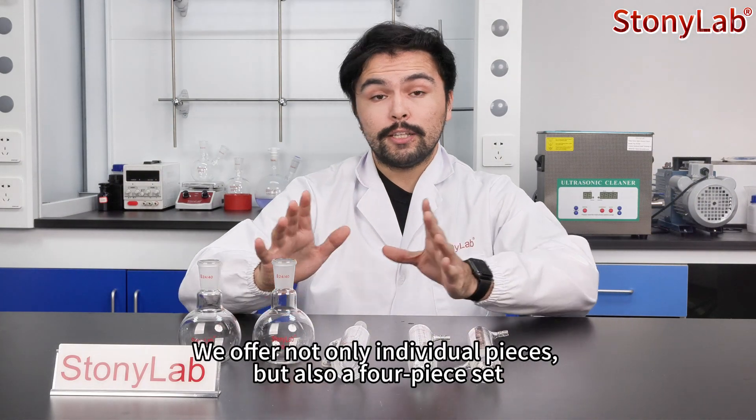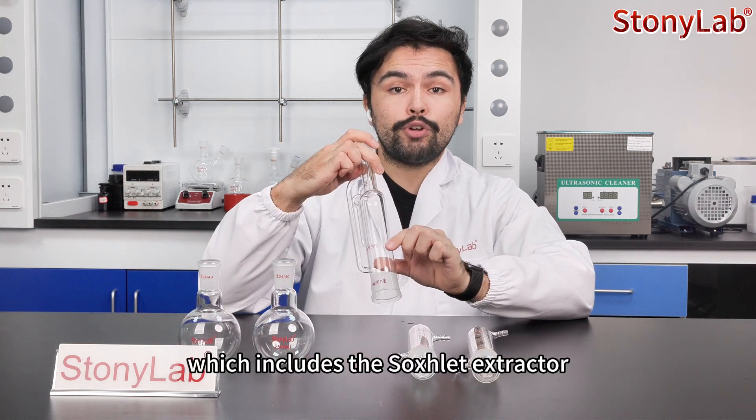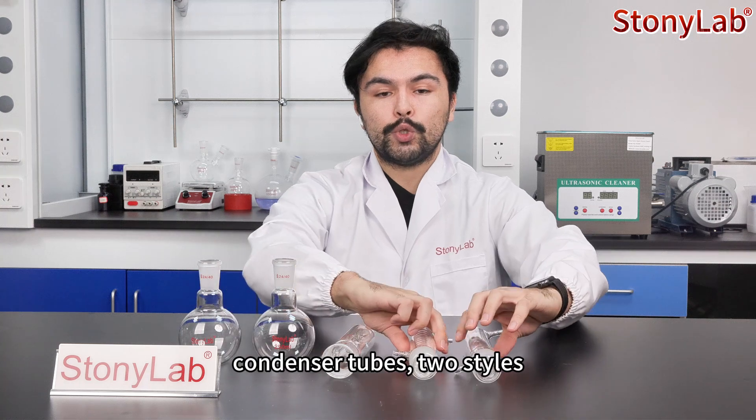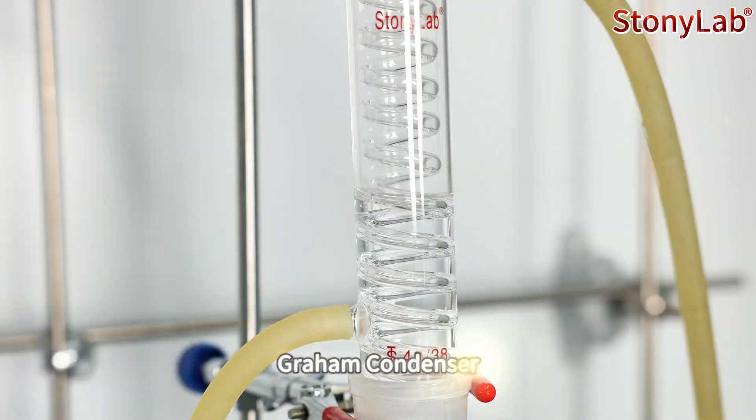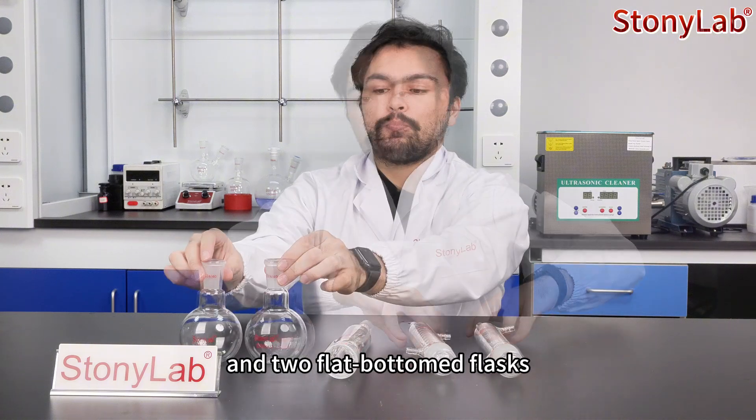We offer not only individual pieces but also a four-piece set, which includes the Soxhlet extractor, condenser tubes in two styles — Graham condenser and Allihn condenser — and two flat bottom flasks.